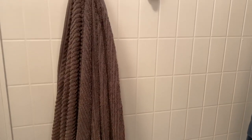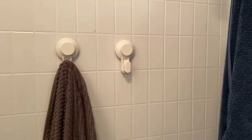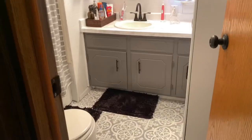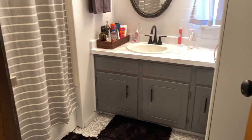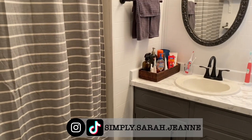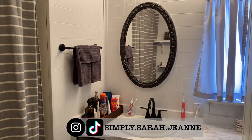Behind the door I put up a couple of IKEA hooks — these are awesome, they're so cheap, they stick to the wall, and they don't do any damage when you take them off. On the door I just have a little door hanger for another towel. Here's the after as you walk in: you can see everything I did — the mirror is all painted.